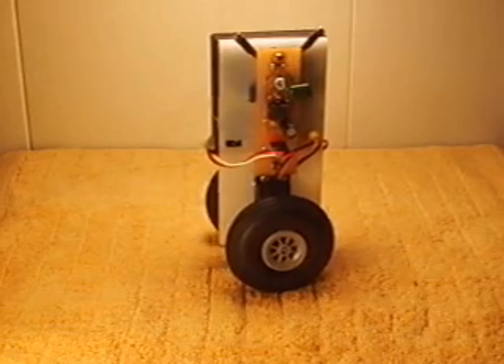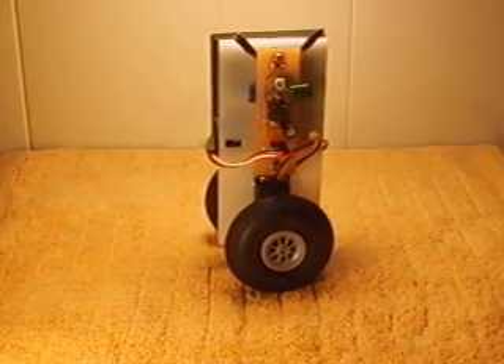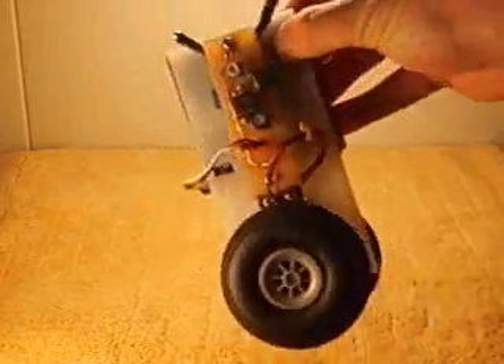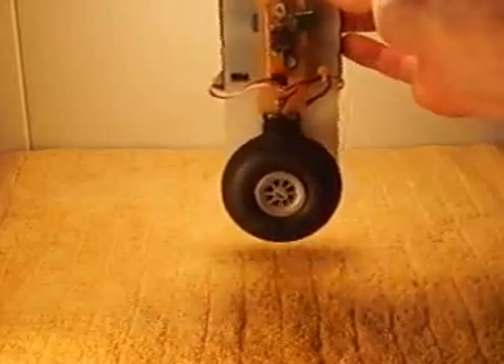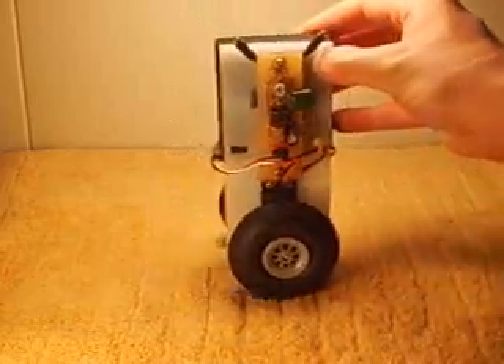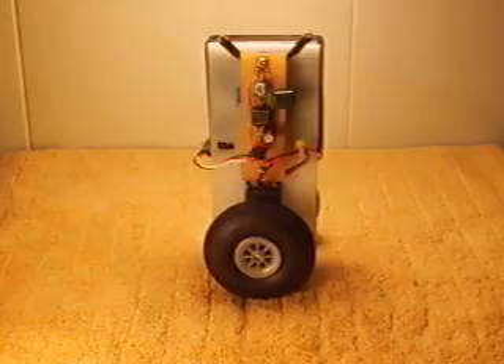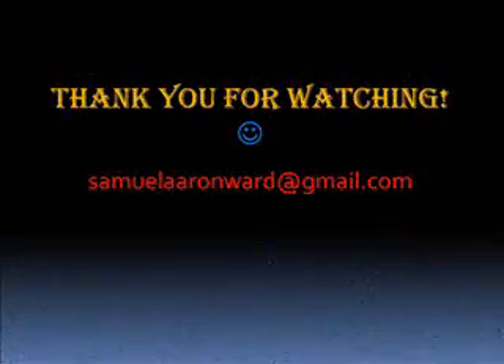If you'd like to build your own, please feel free to email me at samuelaronward at gmail.com. And that's it. Thank you.